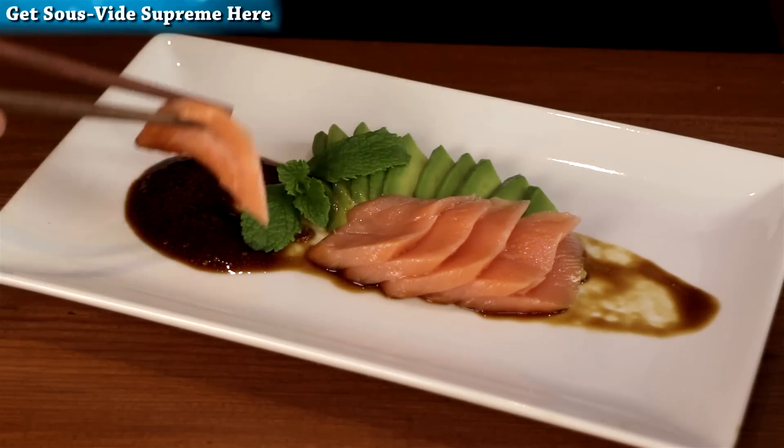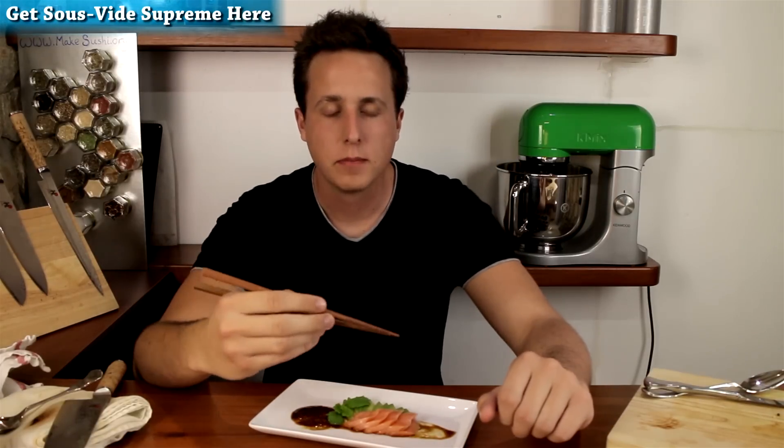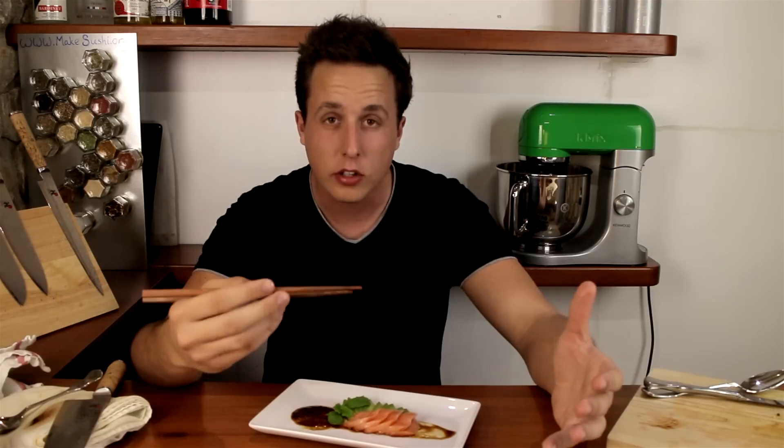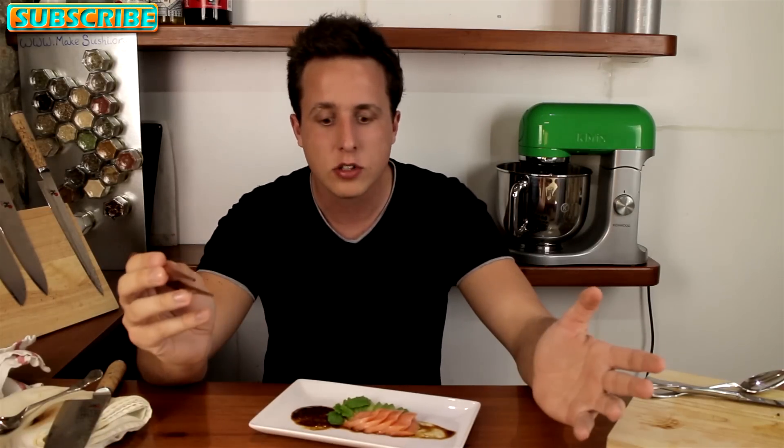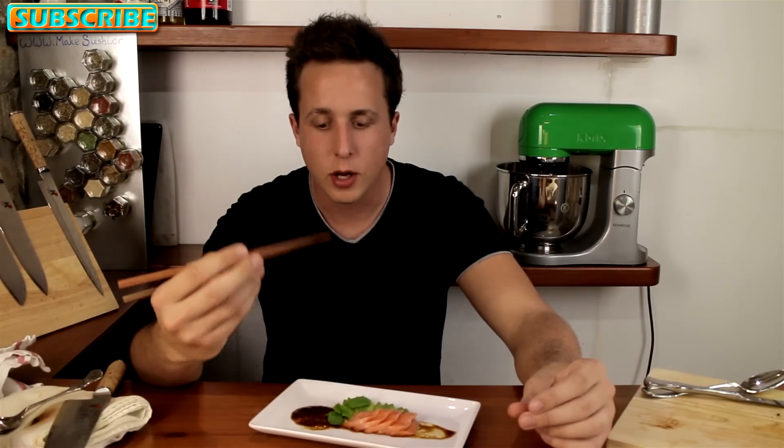Look at that delicate fish — dip it inside the soy sauce. It's got such juicy, delicate flavors of fish and the texture is just somewhere in between cooked and raw. It's remarkable. I really suggest you guys try this at home — it's amazing.